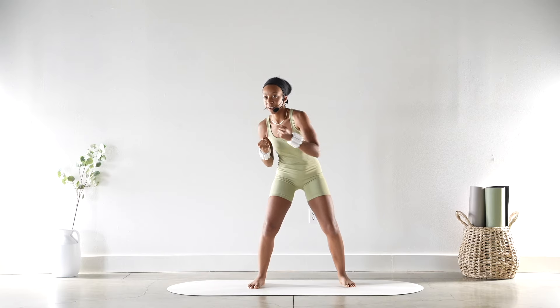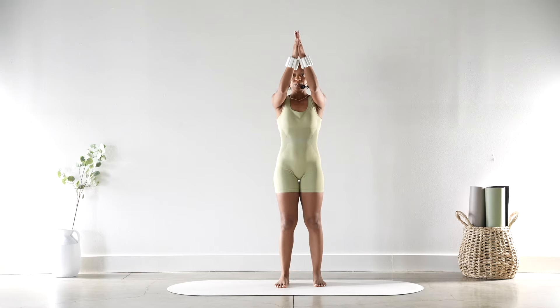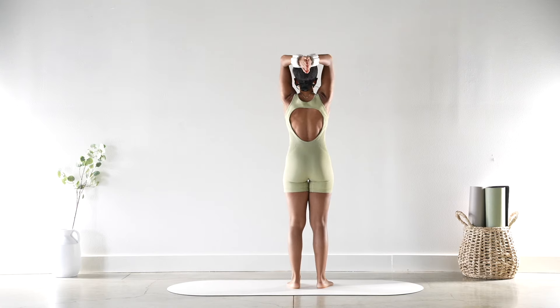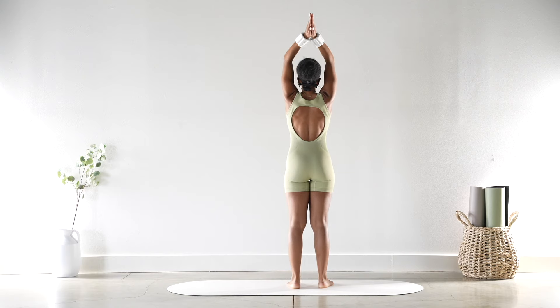Awesome! Go ahead and straighten through those legs, bring your legs a little closer in. Arms are going to come up over your head — keep those palms together. Little tricep extension: squeezing it up and lower, up and lower — for six, five, four, three, two, and one.